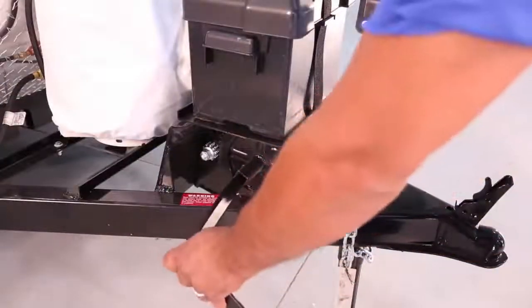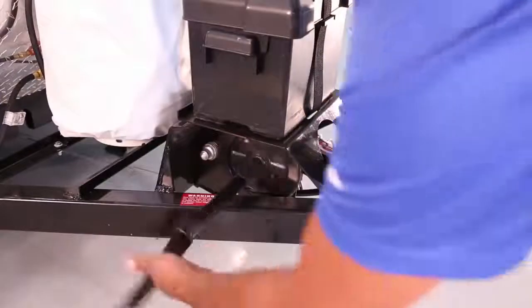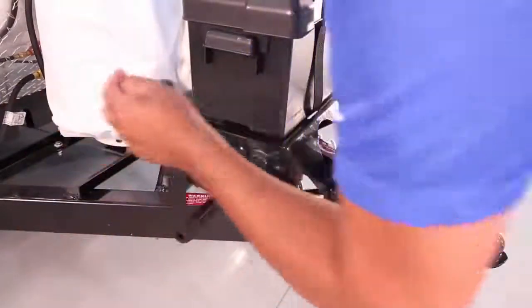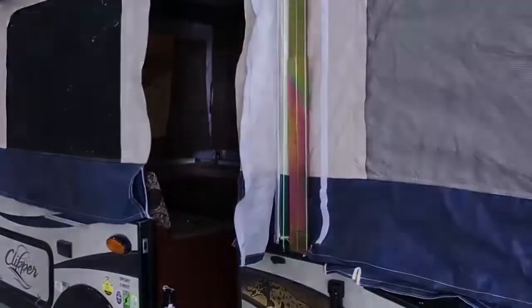Now, insert your crank into the crank wheel and crank the camper top up. Be sure to crank the correct direction and stop when the camper top is all the way up. The safety cable should not be overly tight at this point, or it could cause damage.